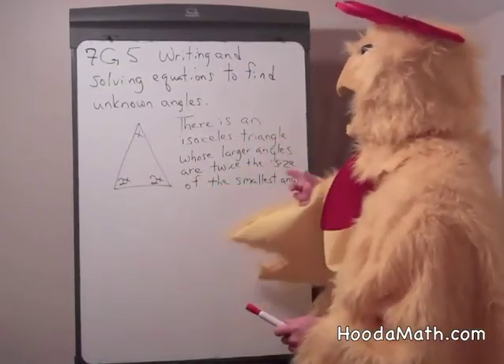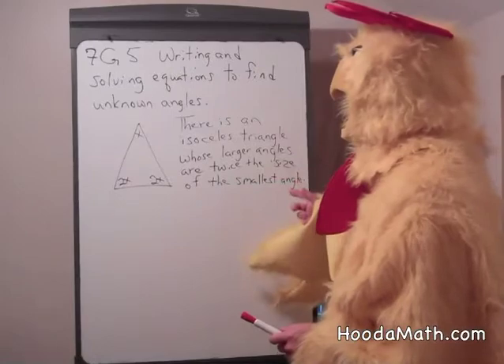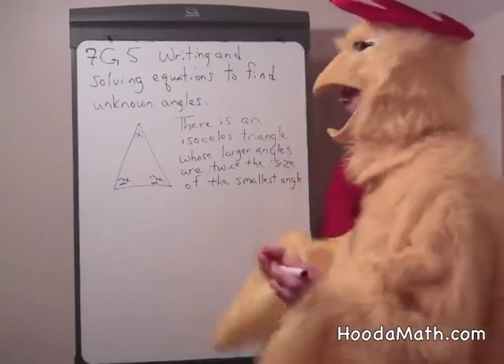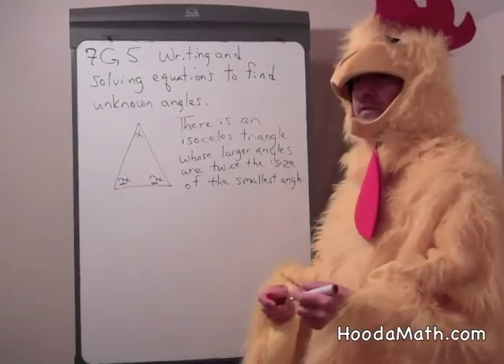There's an isosceles triangle whose larger angles are twice the size of the smallest angle. Find their sizes.